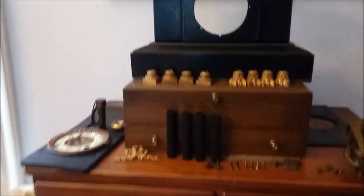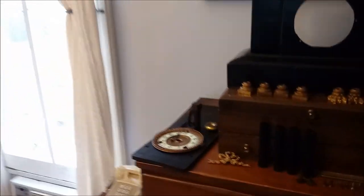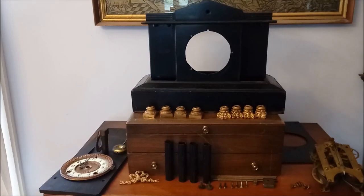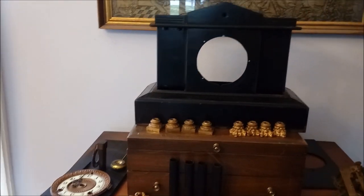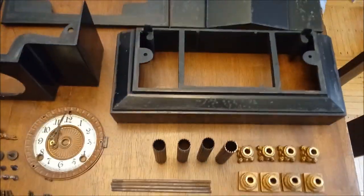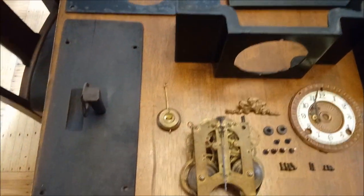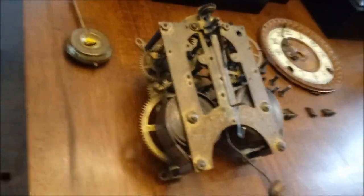Good morning, this is the clock guy. I thought I'd try something different this time. Normally I just show you some of the clocks I have in my collection. This is an Ansonia clock from around 1880. I've laid out all the pieces to the Ansonia mantle clock on the table in front of me. I like to view these as puzzles, and I love doing puzzles.